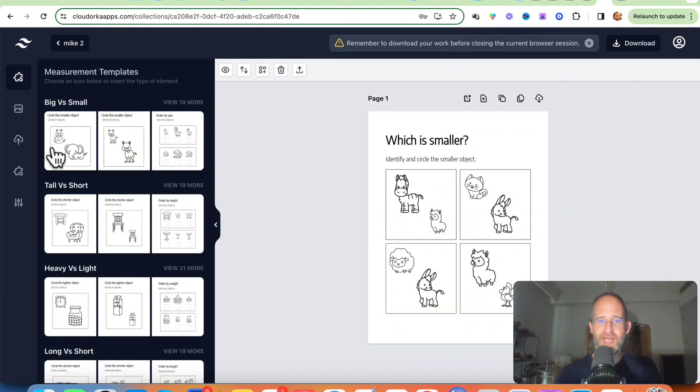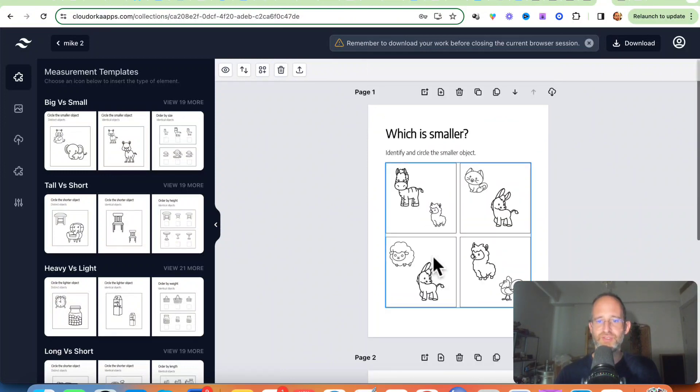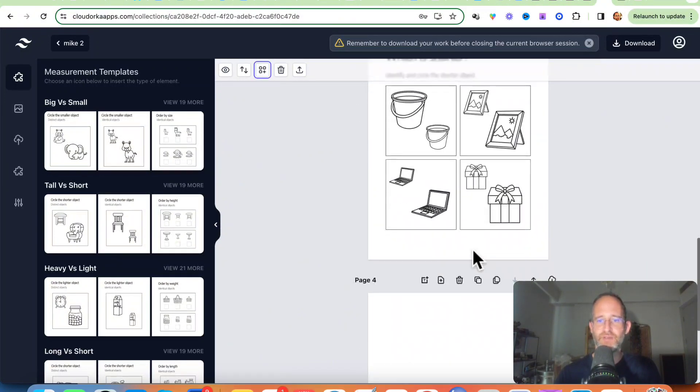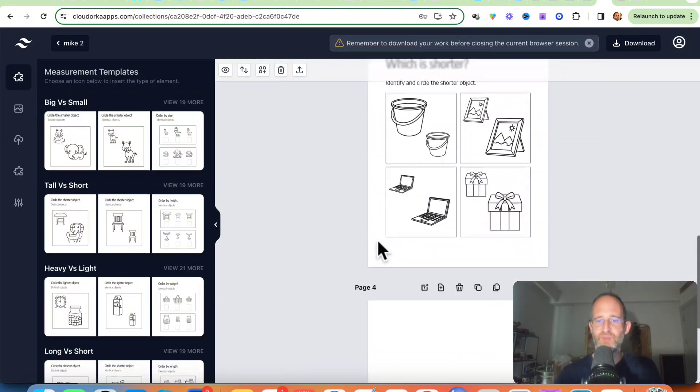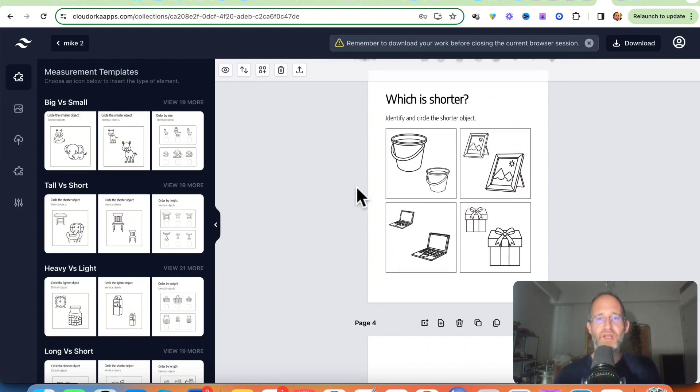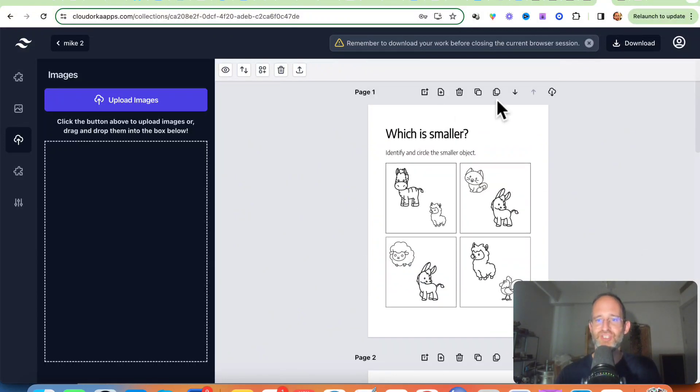There we go — that was easy. I add that one in and you can randomize the pages, insert blank pages in between, and add more pages. People can color these — you can use them as coloring books. There are all kinds of different elements, icons, and things you can upload into the system. If you want to put in your own stuff, you can upload that as well. Then you just go ahead and save this, download it to your computer, and upload it to Amazon KDP.